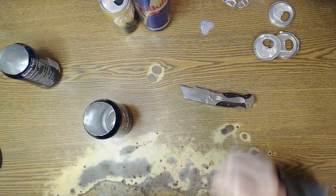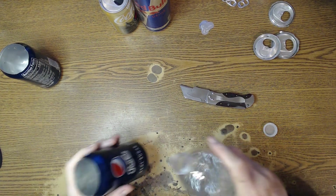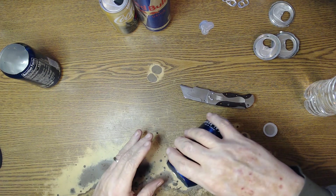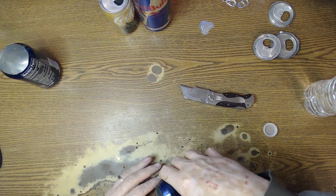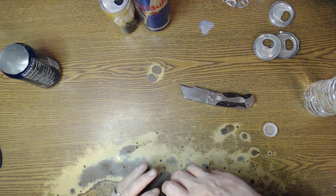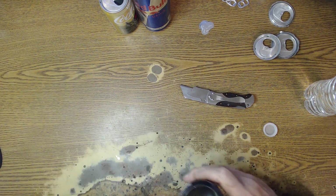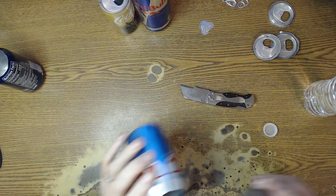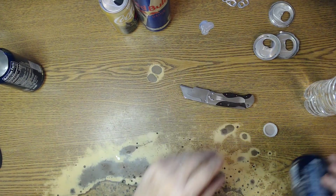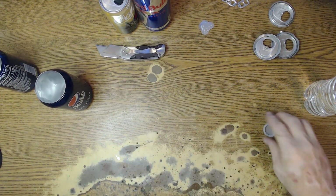That one here's got just a little bit of soda in it still. We're just going to put a little water in the can, try to get all that soda collected into that water. A little dribble of water there — this one here really needs it.